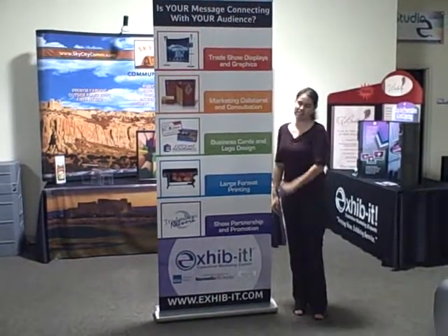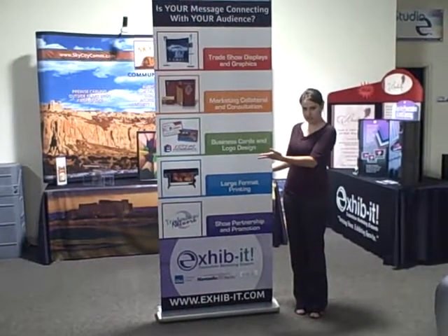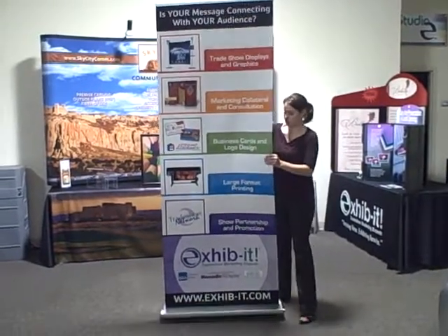Hi, my name is Libby, and I'm going to show you how to change out your cartridge in your Media Screen 4 banner stand. This is how it looks set up. I'm going to go ahead and turn this around.